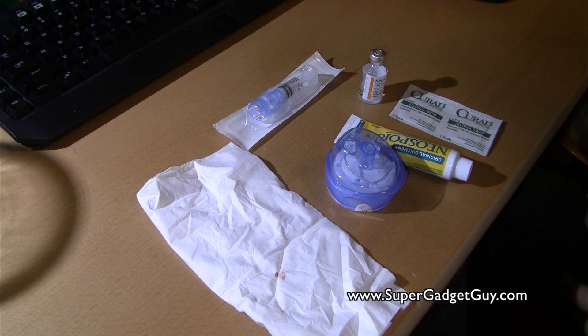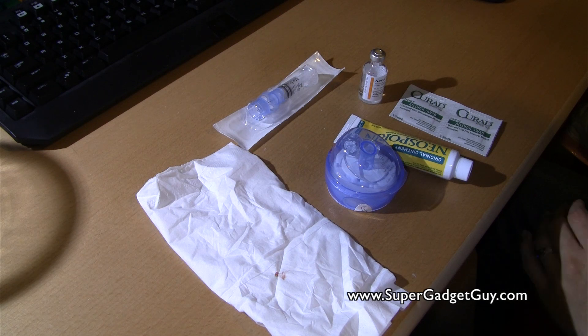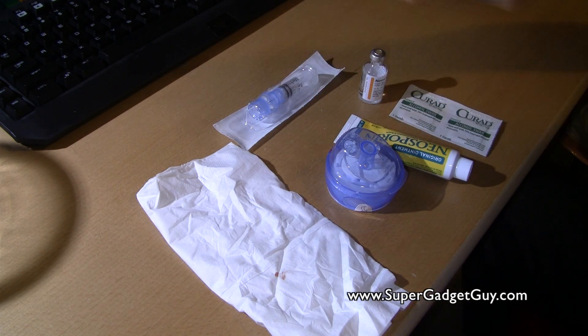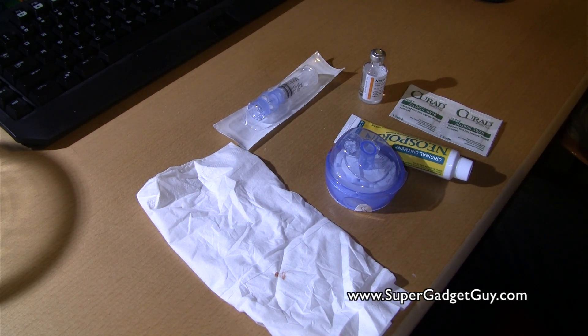Just a bit of warning: you will see needles. You might or might not see blood, depending on how my last infusion set insertion went. Right now they are in packaging, so even with high definition you won't see them. Warning — there will be needles, and there might or might not be blood.